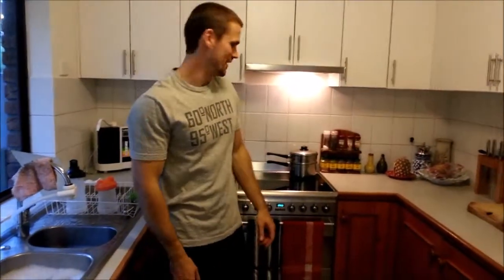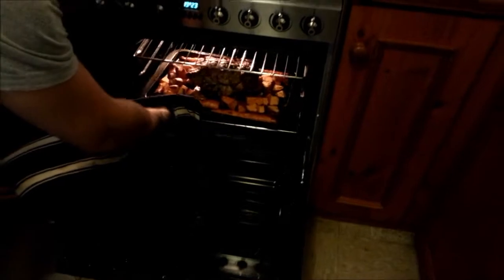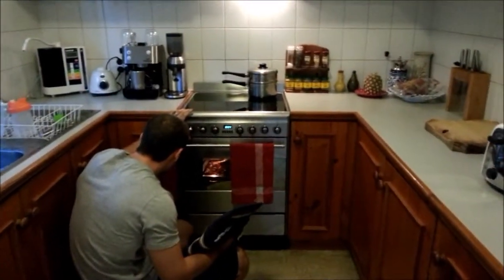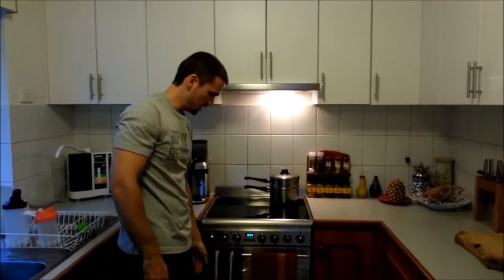Alright, so it's been 20 minutes. You can start to smell it — it smells really nice. Let's come down and have a look at what's going on in here. We can see it's all happening, it looks really good. So we'll turn that right down to maybe 175 and we'll wait an hour. So it's not a quick one, but it's easy.